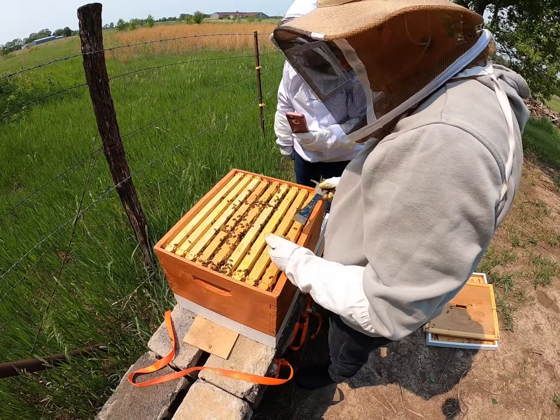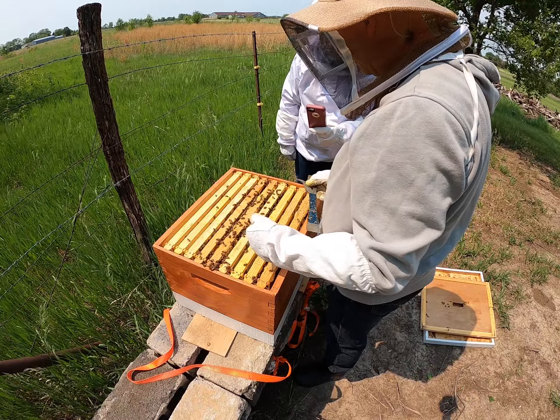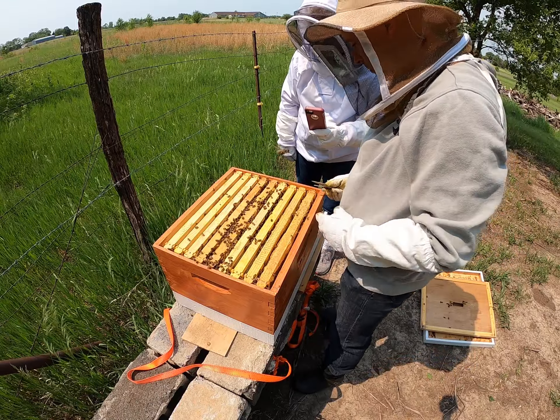Usually start with the outside frames to give yourself some space. As you get towards the inside, it gets much more compact and you're in more danger of rolling bees and killing them. Anytime you open this up, there's a chance you can roll the queen.